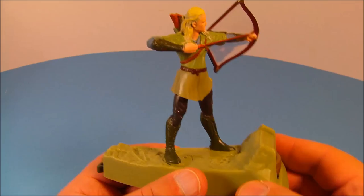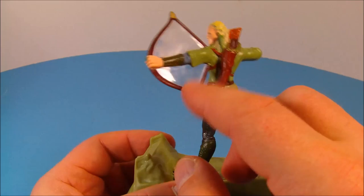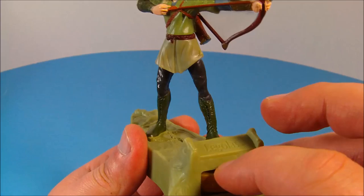Next up we have Legolas. I've always liked Legolas through all the Lord of the Rings movies — he was one of my favorite characters. This guy is very awesome. You can see his quiver with some arrows, and on his bow there's clear plastic — it's not hollow through there. He does have some articulation and can spin at the waist. Very nice looking figure, and he has a voice chip in there.